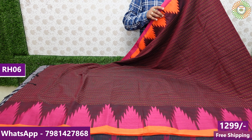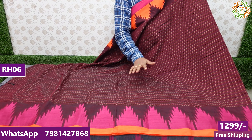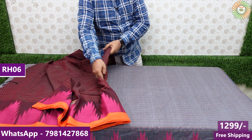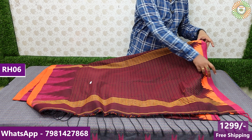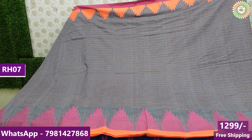You will see all types of designs and models available in the cotton collections. If you are interested in cotton sarees, subscribe to our YouTube channel. We also have running blouse options — yellow and grey color combinations available.